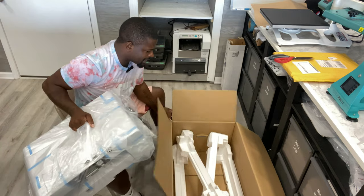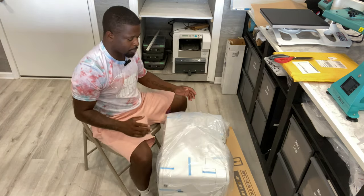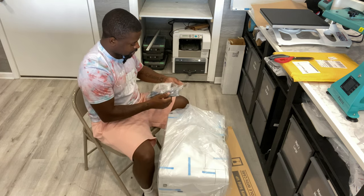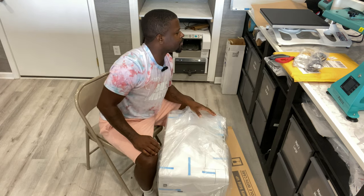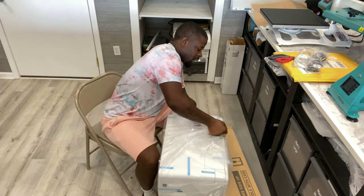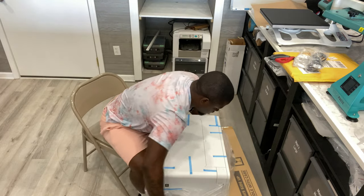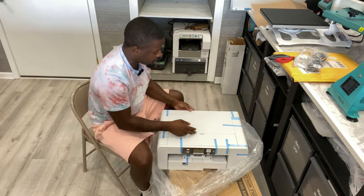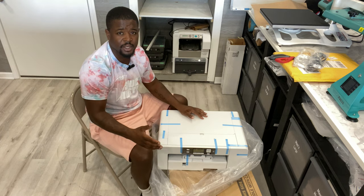I'm going to be excited. In this video I'll go ahead and do a print once I get it all set up. We've got our cords — a power cord and a USB cord. This thing is huge, so we have to remove all the tape and get it all set up and ready to print.